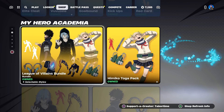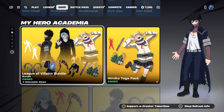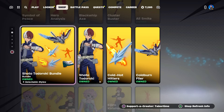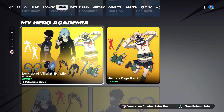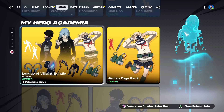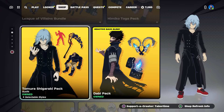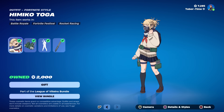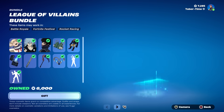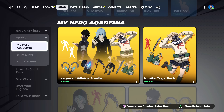Welcome to the League of Villains bundle gameplay and review. This is Wave 3 of the My Hero Academia bundles. Right now, Wave 1 and Wave 2 are also in the item shop, so every single MHA skin is currently available. All three skins cost 2,000 V-Bucks each — that's 6,000 V-Bucks total — but the bundle itself is only 3,800, which is a huge discount.